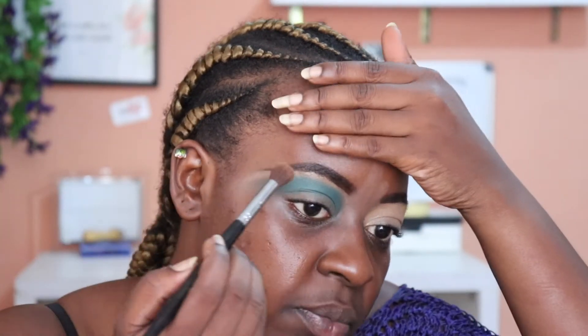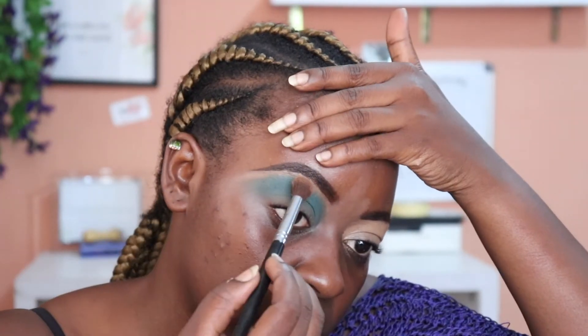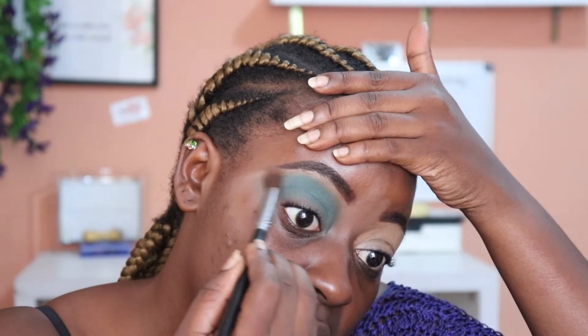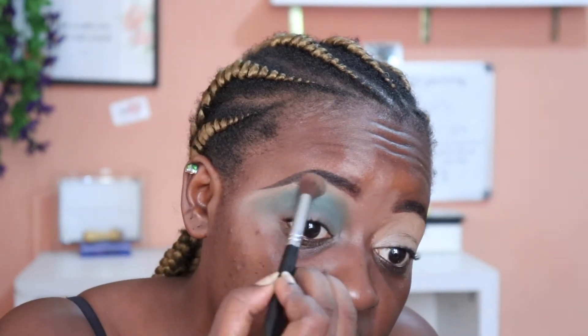To blend out the edges of this — it's very blue — I'm going to take my other blending brush. It's very good to have multiple brushes. I'm taking this clean one and literally just diffusing those edges a little bit. I realized I've moved on to the next step with one eye and I should not be doing that.